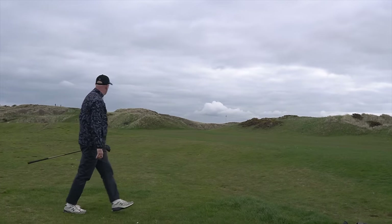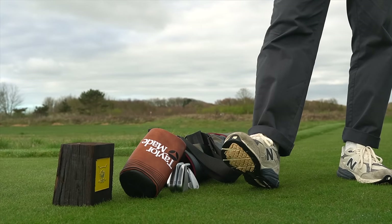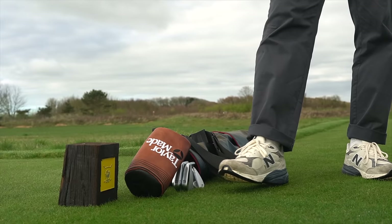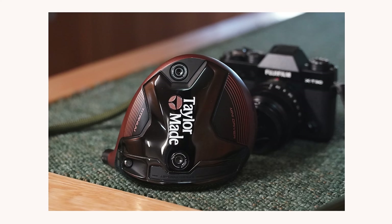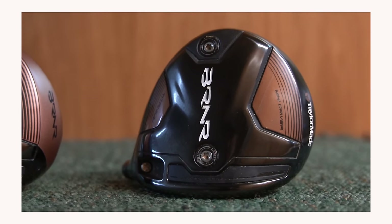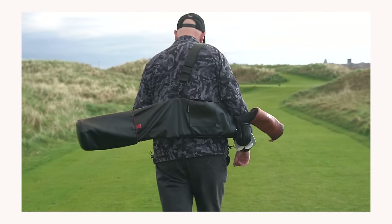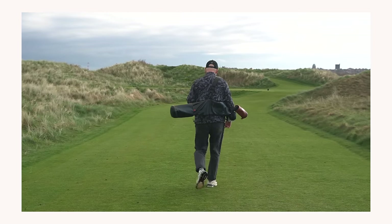This driver has an RRP of £379, which makes it almost £200 less than the cost of most new drivers right now, and in many cases this will be a better option for most golfers. Now, this model has only had a lick of paint and has no change in spec from last year's release. So you could well buy the older model and not lose any performance, but then you wouldn't have this piece of art to gaze at, show your friends, and feel like the coolest kid on the tee box.